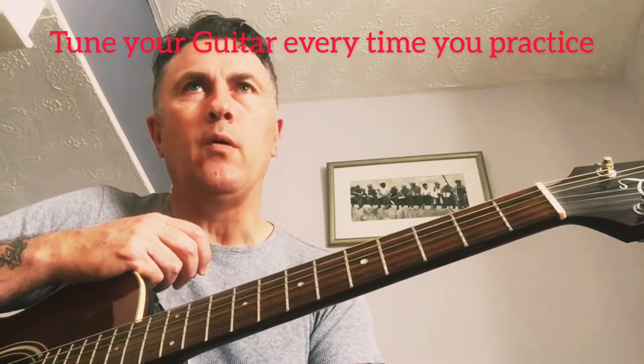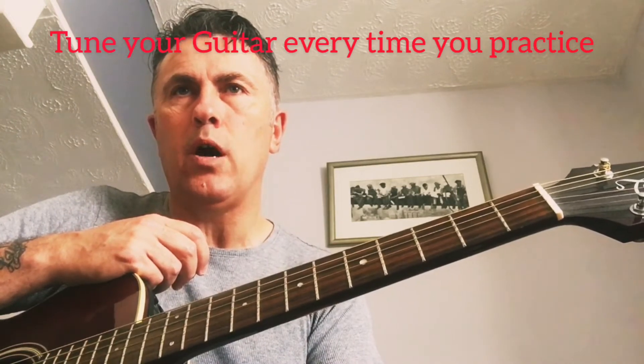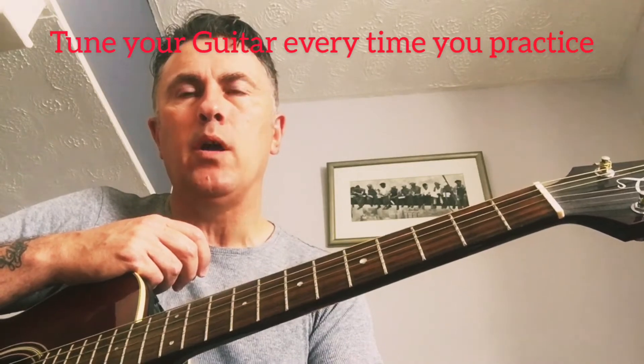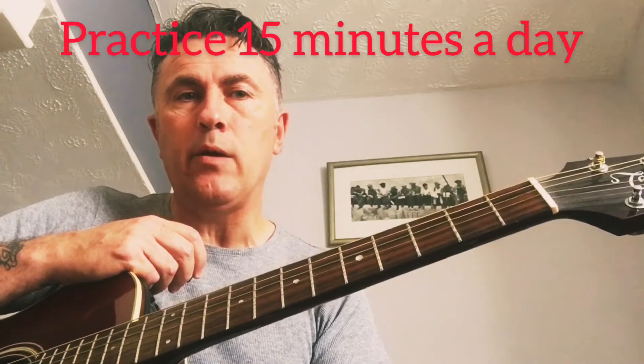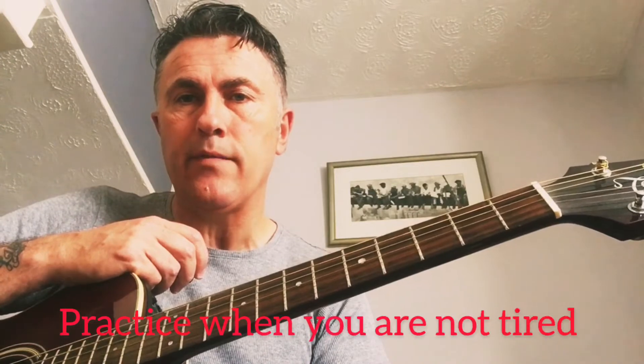Once you've got your guitar tuned it's going to sound really sweet and nice. What we're going to do today is teach you three simple open chords. It won't take you too long to learn the chords, but it will take you a little time to practice changing the chords in different sequences.